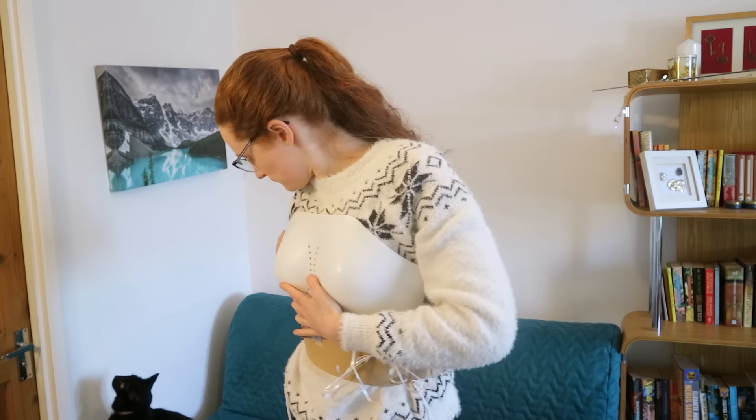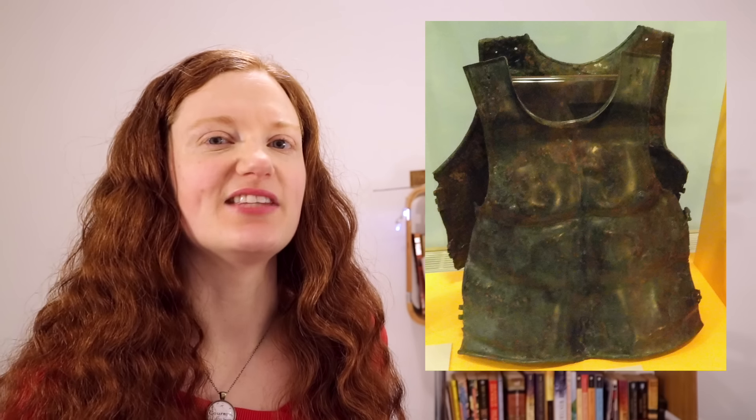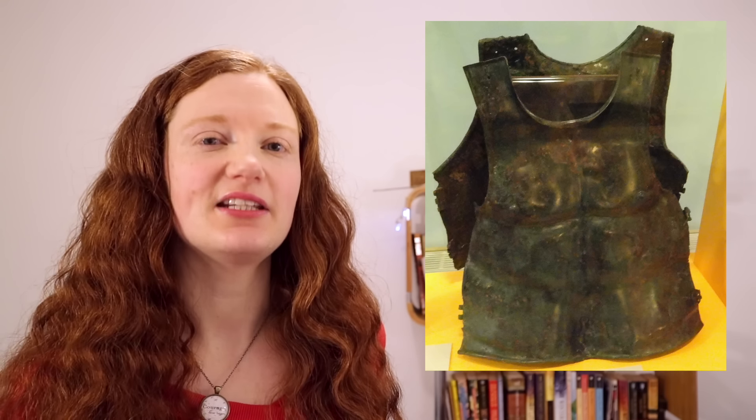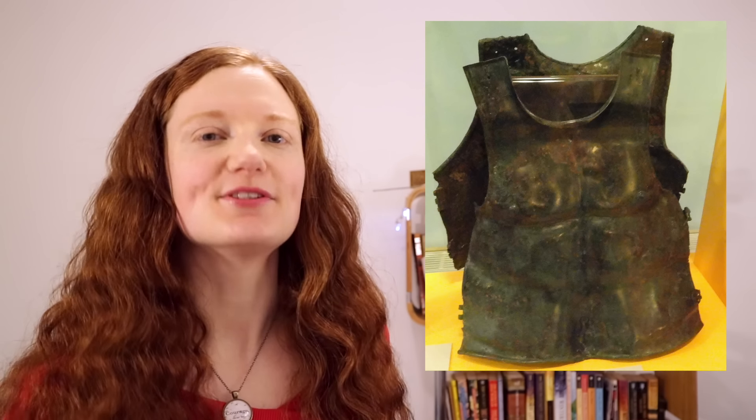Close-fitting body armor doesn't need cleavage. If you look at police or military flak jackets, they're not showing off the goods, but underneath all those pockets they are pretty precisely tailored to fit the wearer. For women, this is done by taking bust, underbust, waist, and length measurements, as well as possibly shoulder-to-shoulder measurements. Protective gear for motorbikes uses tough fabric with extra plates for impact protection — and it's hardly cleavage-tastic.